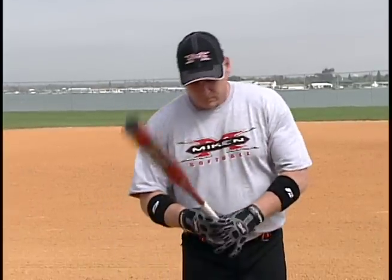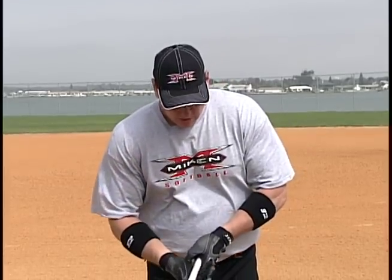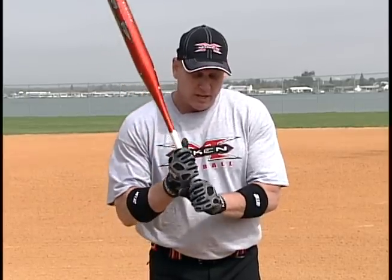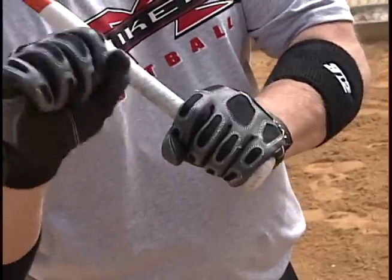There are four basic grips that most people use. What you want to make sure you do is put it in the base of your fingers, not in the palm of your hand. In the base of your fingers, kind of line up your knuckles — these are the knuckles that you knock on the door. Line those up if you can to get that.